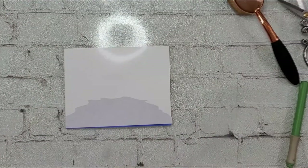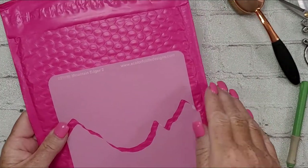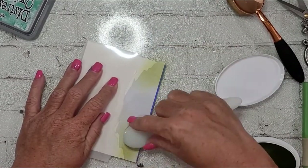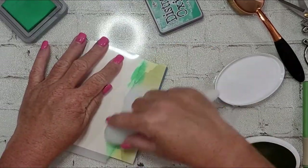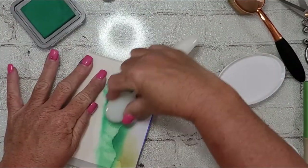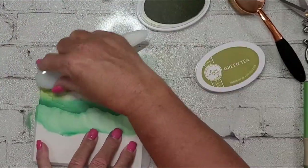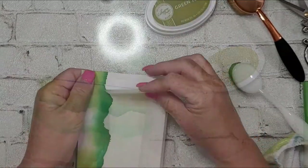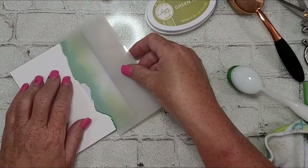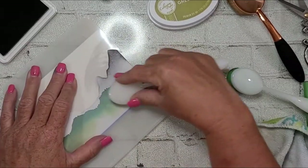I pulled off that mask and now I lay down the mask over the water so I can create my fjord. Looking back at the photo, I broke it down in layers. First I want some of that grassy area at the bottom, right between the hillside and the actual water. I have this particular stencil down really low — that's mountain edger number four — and I'm using that to create the land and the grass.